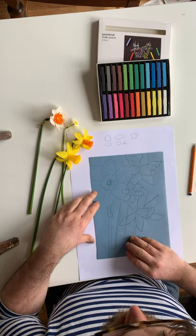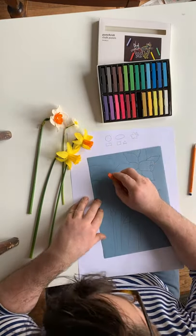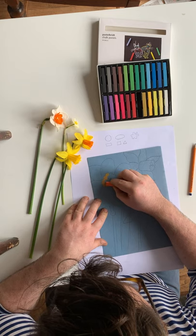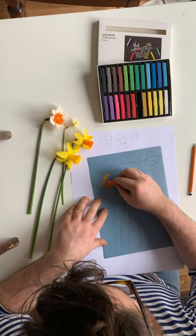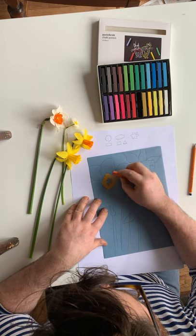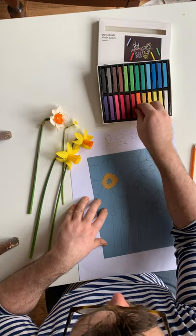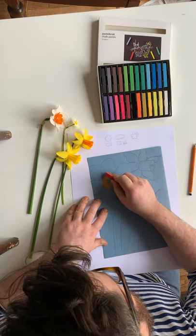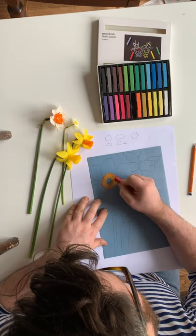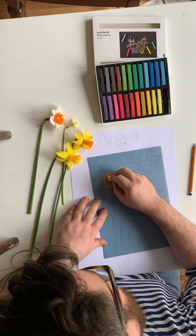Now I'm going to use some pastels. These pastels are very good because they've got a lot of different colors. I'm going to take this orange color first and color that all in orange to match the real life daffodil. I'm using colored sugar paper because it has a nice kind of grip so the dusty pastels will actually stick to it. I'm going to use a darker shade to draw out the edge of my daffodil.